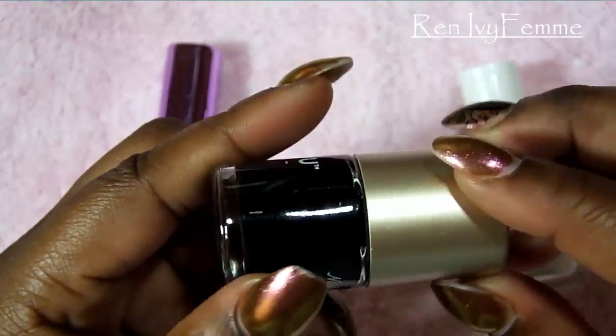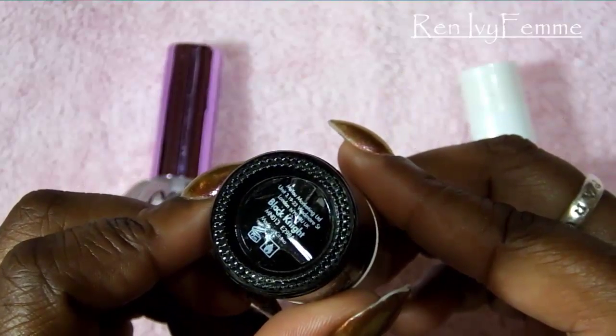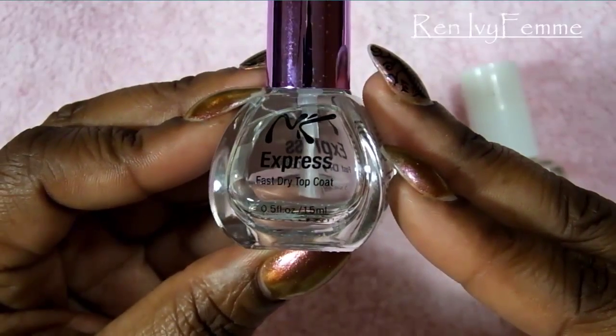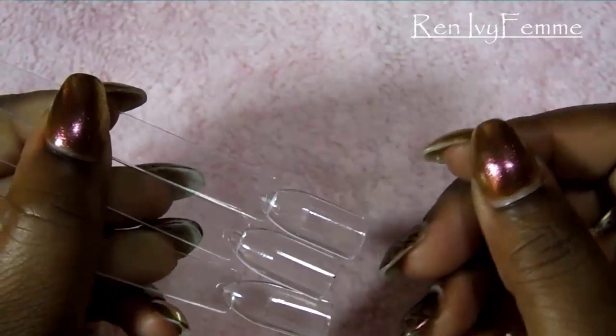The stamping polish I'm going to use is Black Knight from Mory London — really pigmented. Next is the top coat I'm using from Nikkei, which is just a fast-dry top coat, and the matte top coat is going to be from Essie.